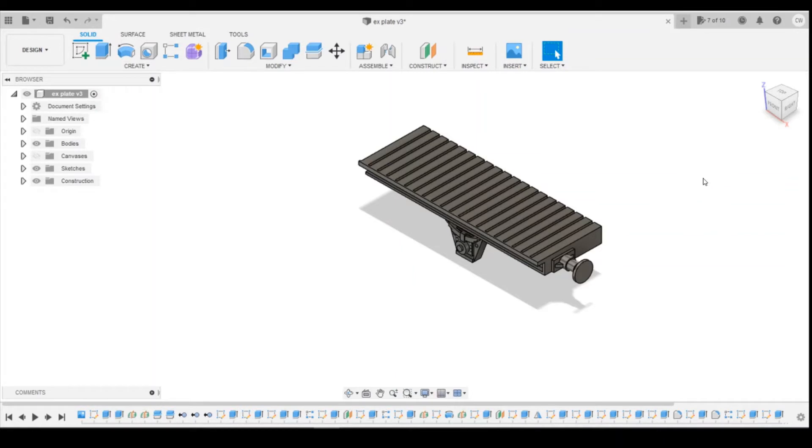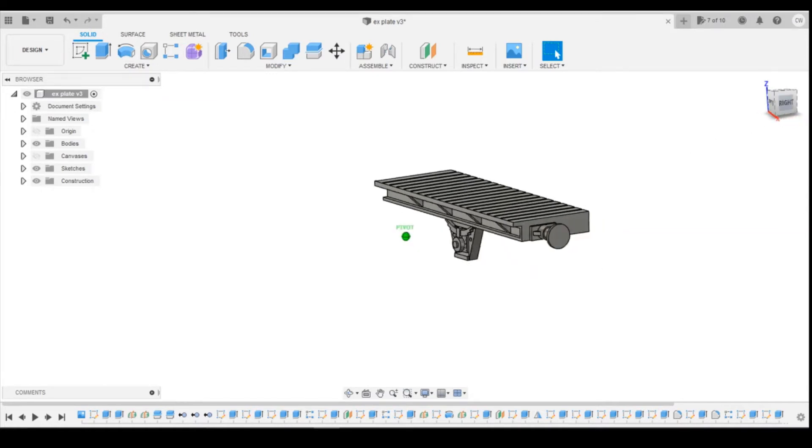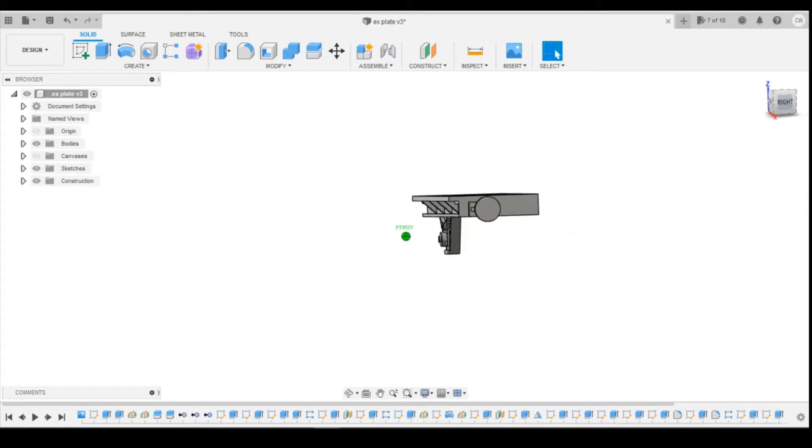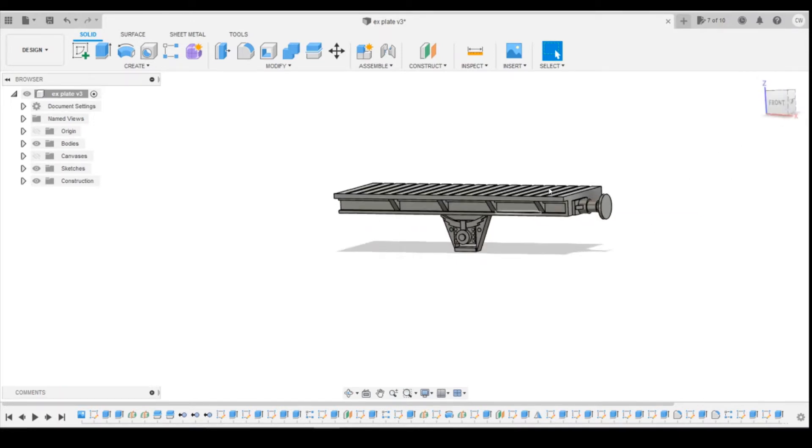Hello and welcome back to 3D Drawing for your Model Railway. In the last episode we drew the W-iron representation for the wagon we're working on, which is the electrification wagon. That's about as far as we can get with items that are symmetrical to a quarter.